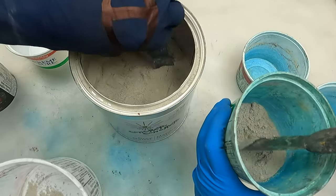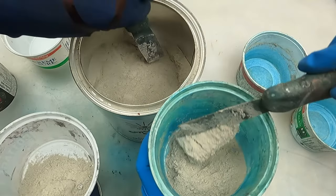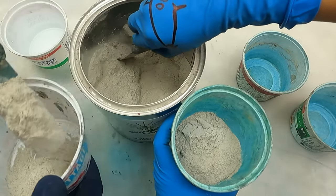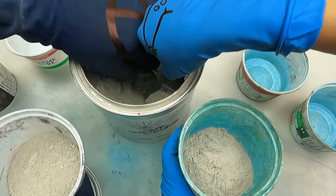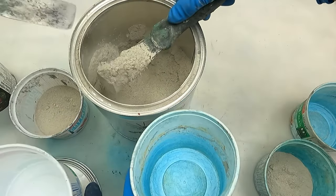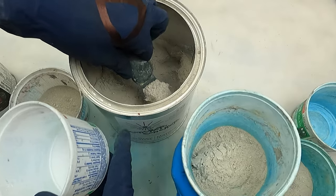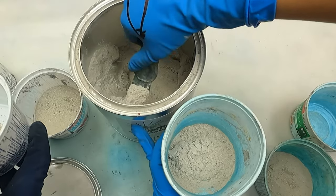We're gonna mix our colors in secret — we're not telling each other. What if we match? I don't think we will — it would be very difficult to do an exact match. As soon as you said 'color' I already chose three, there was no debate in my mind.